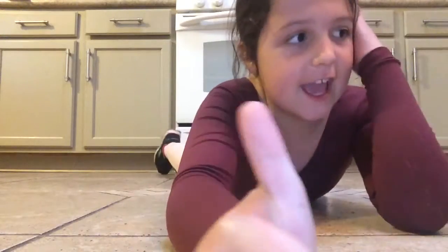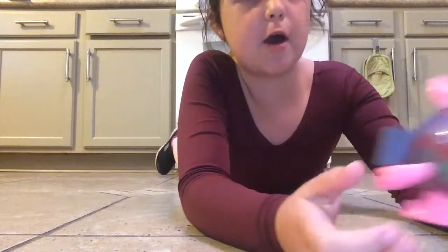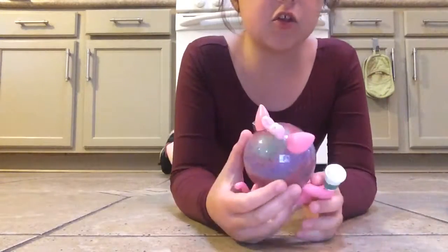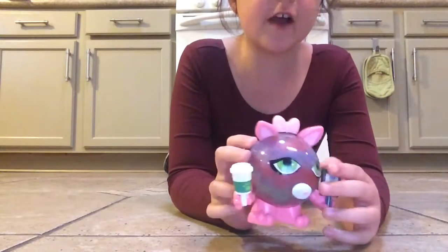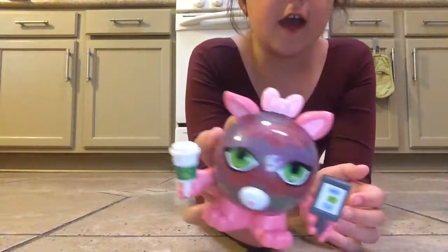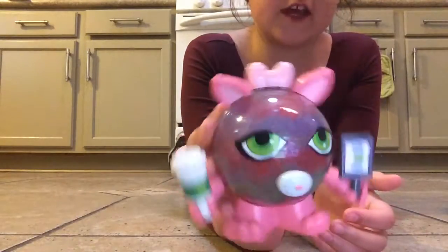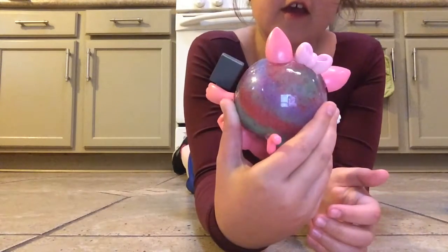Hey everybody, it's Skye, and today I will be reviewing all my Orbeez things. So at first I thought it would be fun if I started with the cat. So I crushed all these, I just put a bunch of multi colors there.